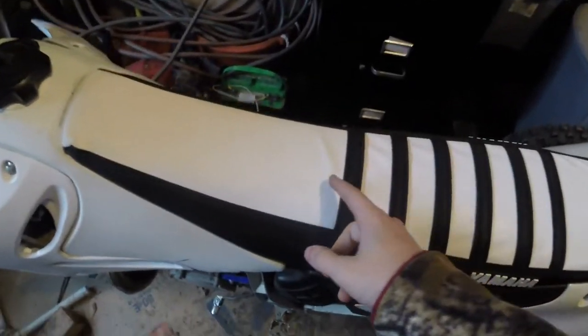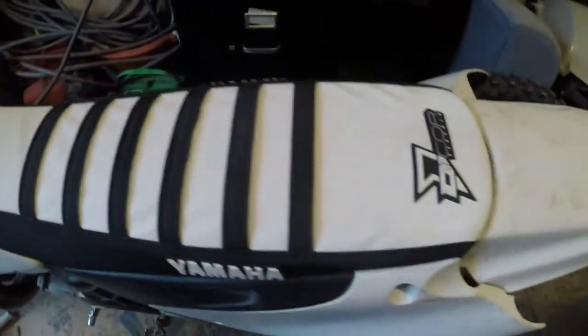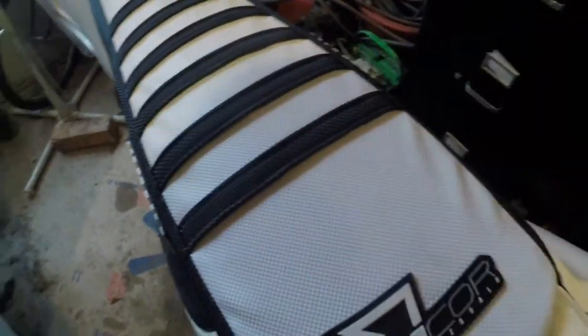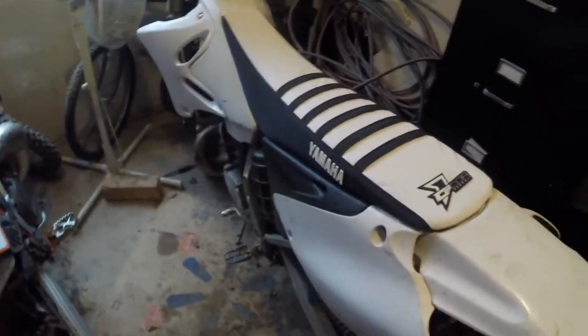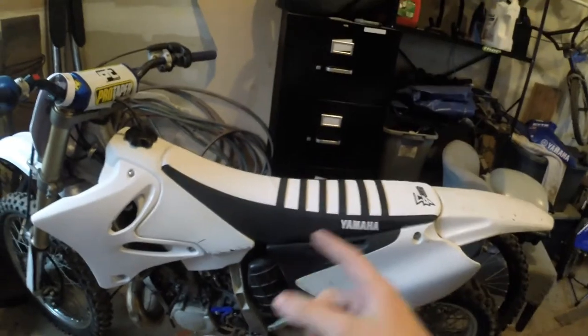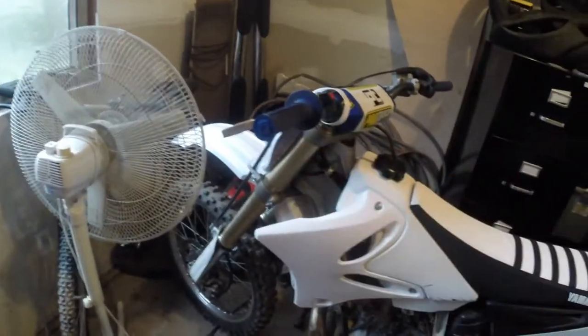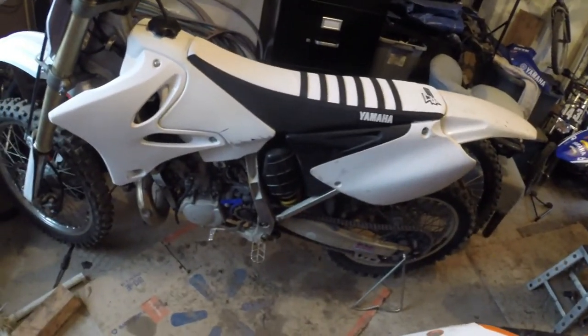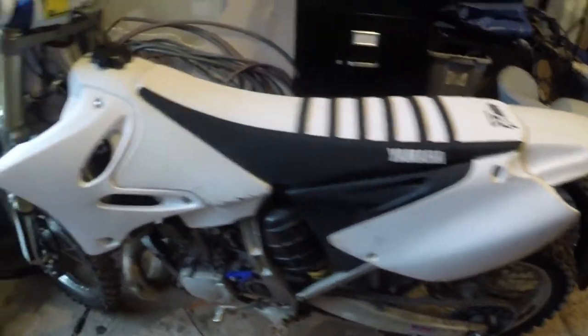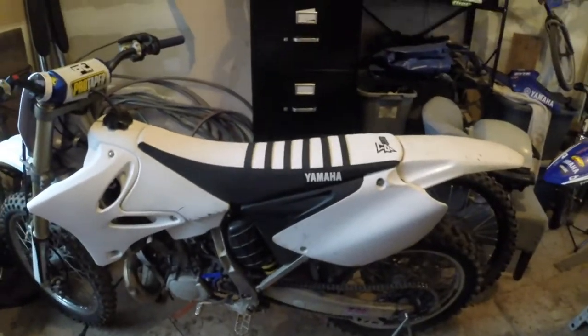That's the seat cover on the bike. You can kind of see the wrinkles a little bit, but you're really not going to notice them from far away when you're actually riding. I'm not really a professional seat-cover installer, but I think it looks nice — I like that a lot. It really puts it together. The blue kind of made it pop, but this really brings it all together. Still need graphics, grips, and the levers, but that thing looks sick.